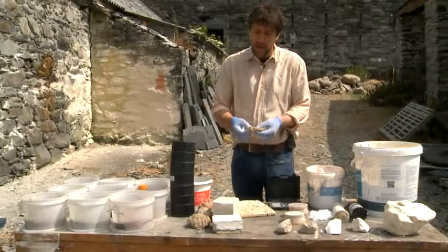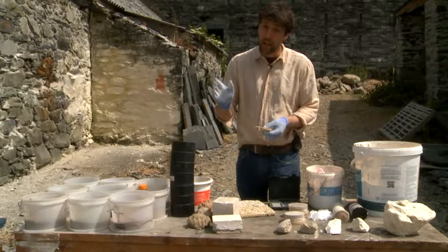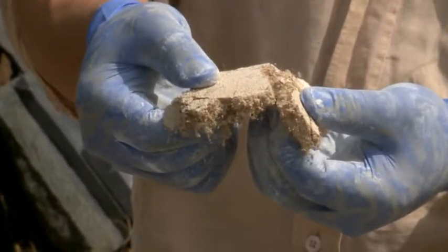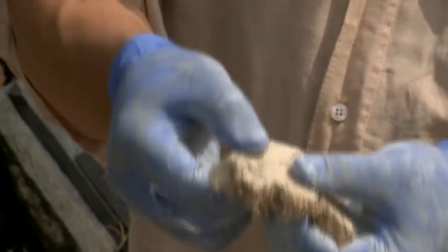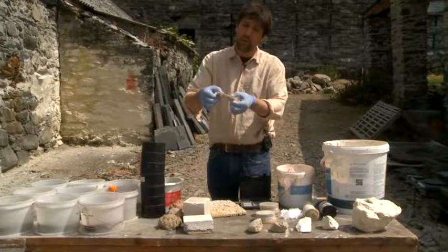The reason we put the hair in — say for example I'm plastering a ceiling onto laths — the hair gives it that tensile strength, so this almost becomes a fabric. You can see this is very hard to pull apart. If it wasn't for the hair, it would come away very easily.